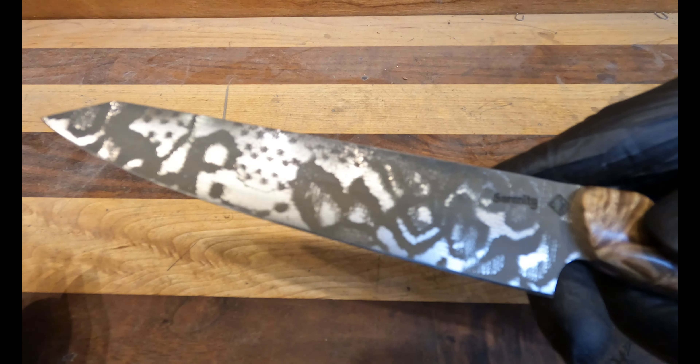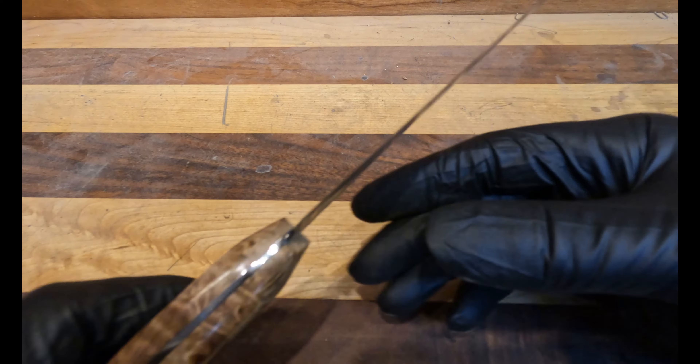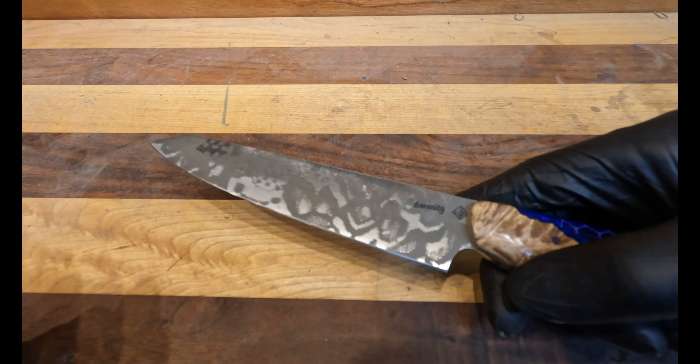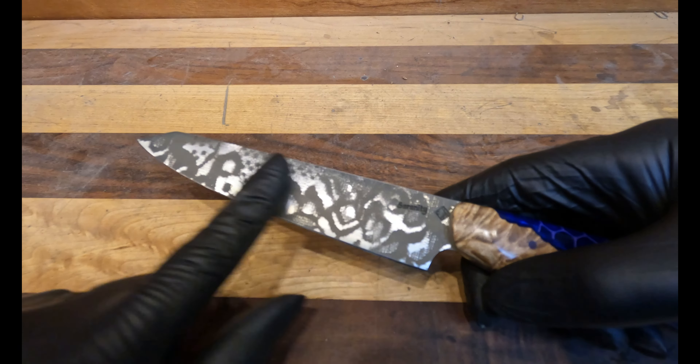You can see this very interesting lace pattern on the blade. Basically, I took a painting technique — I put a piece of lace over the knife, spray painted it, etched it, and then you get the negative of that, giving you this very interesting lace pattern.